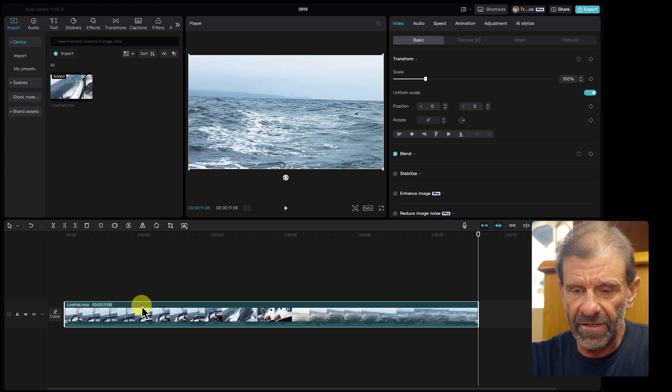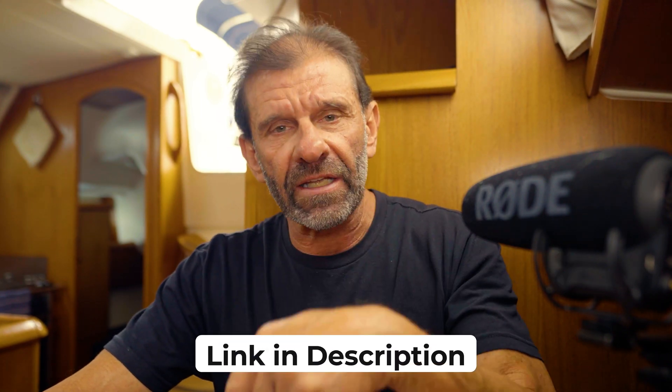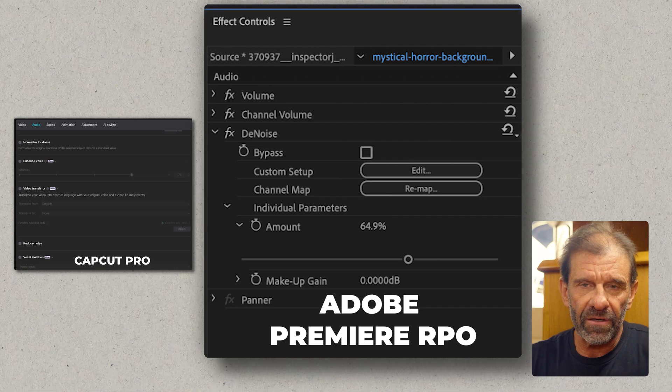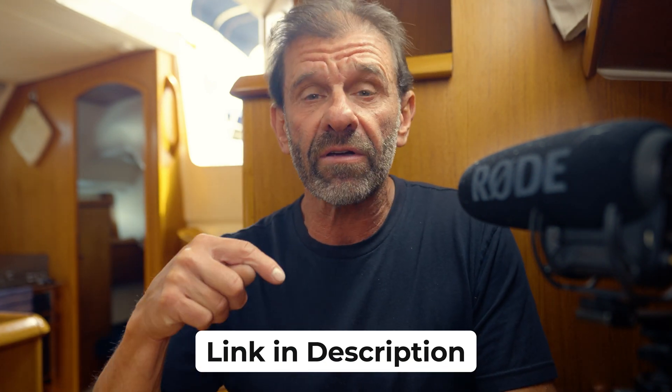I'm going to make sure the clip is highlighted in the timeline, then jump over to Audio — we have a few features. Some of these are pro and some are free. I know a lot of you are complaining that I'm showing pro features in CapCut. If you want to try CapCut Pro for free, there's a link in the description. That Lost Hat video and all the elements I share in this video are linked in the description below — make sure you click that link and download the elements so you can play with them too.